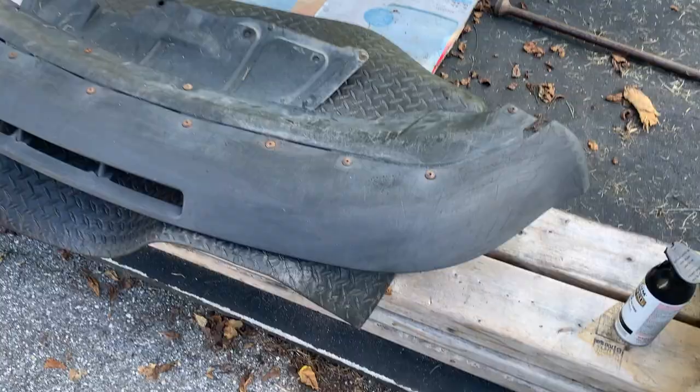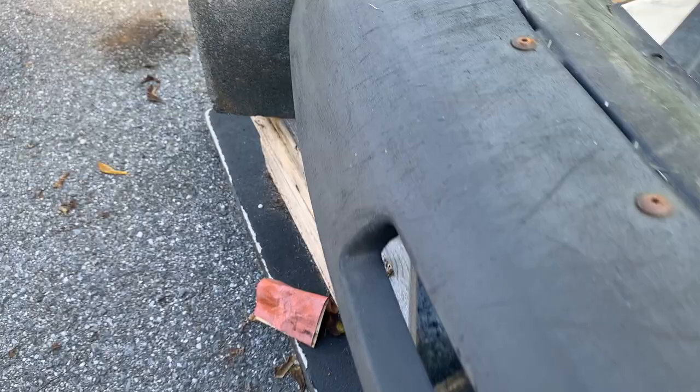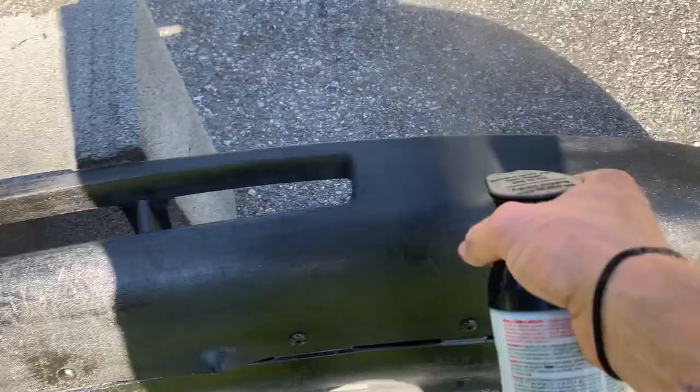All right guys, I'm back again today — it is freaking gorgeous outside. I actually just got a call from one of my friends who wants some help with some turbo work, so I'm gonna put a coat of paint on this and let it start drying, then head over to his house. Here's a better look at the bumper in some better light — it's still got some scratches, but it'll come out way better than it was before. I'm using Rust-Oleum paint and primer in one. I painted something else for the car that came out really nice — the blacks matched up pretty well. It's not going to be a perfect color match, but it'll be somewhat close.